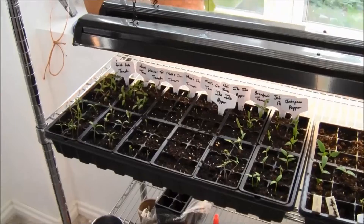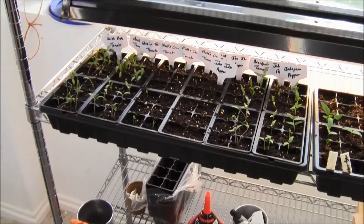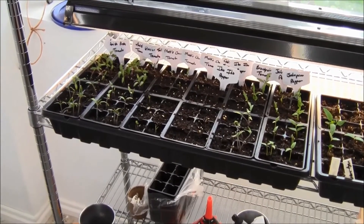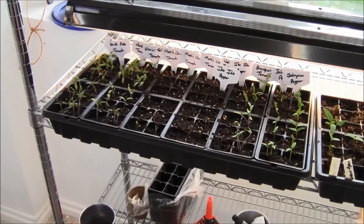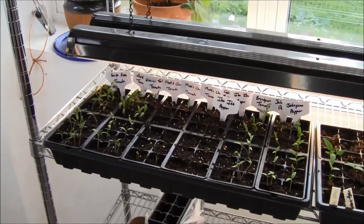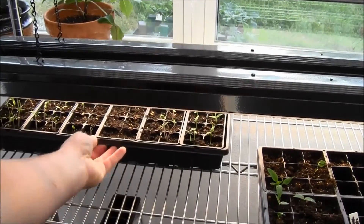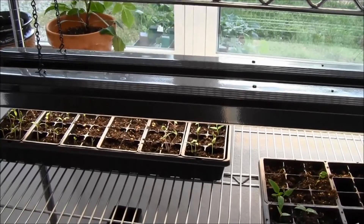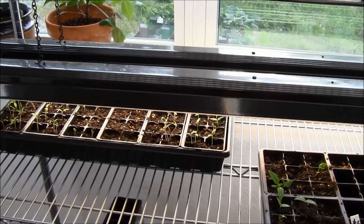These guys did do well though. All I changed from the first set of seeds was putting them on the heat mat for a couple of days. When I started to see the first green coming up, I took them off the heat mat and brought them over here under the lights. You can see how close the lights are — once I slide the tray back underneath, they're really close, probably about three inches or so from the top of the trays.